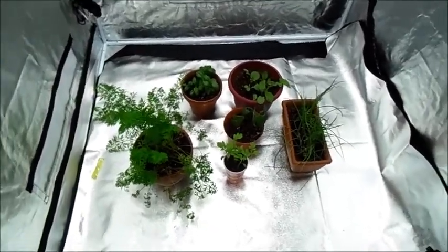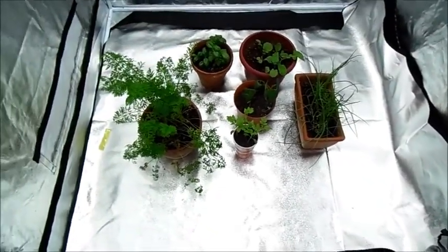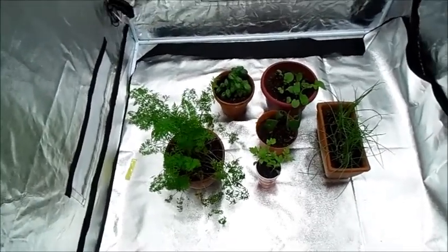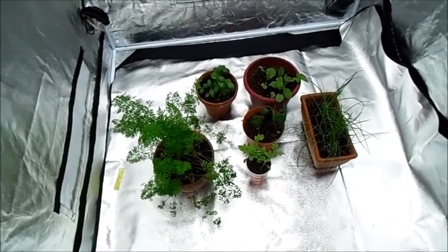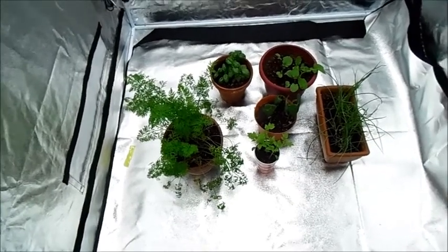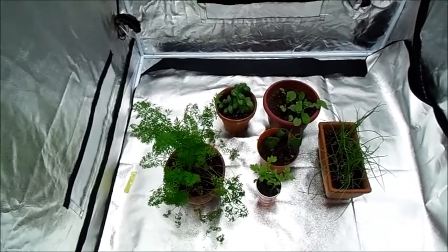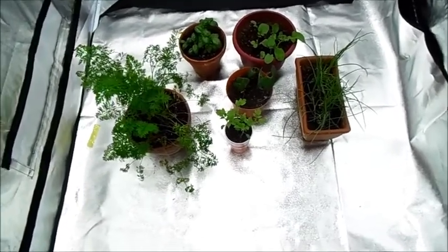For Christmas we actually got a grow tent — it is 4x4x6 — and it's got a nice mat at the bottom so it catches all the dirt, which makes cleanup very easy. To support the plant growth, we have an actual grow light. It's a 4x4, which means it's 4 feet long and 4 tubes. It's a T5 lightbulb, specifically meant for growing or as a shop light, but it's got the right wavelength and luminosity for the plants to grow — very similar to sunlight, which is why it's so bright white.